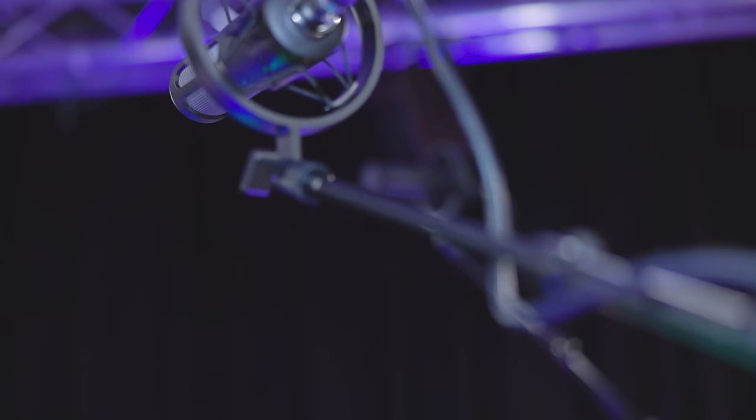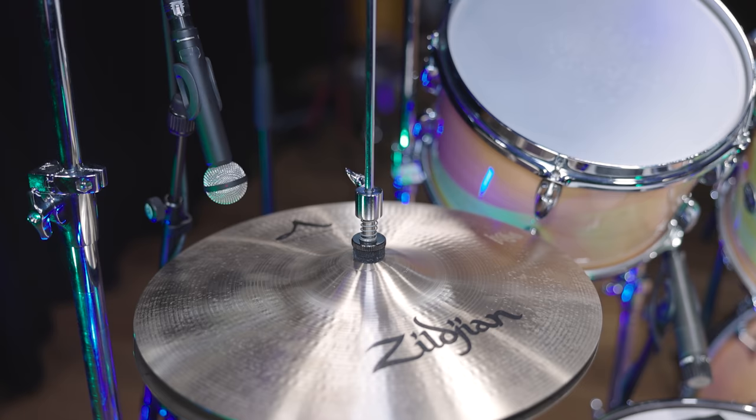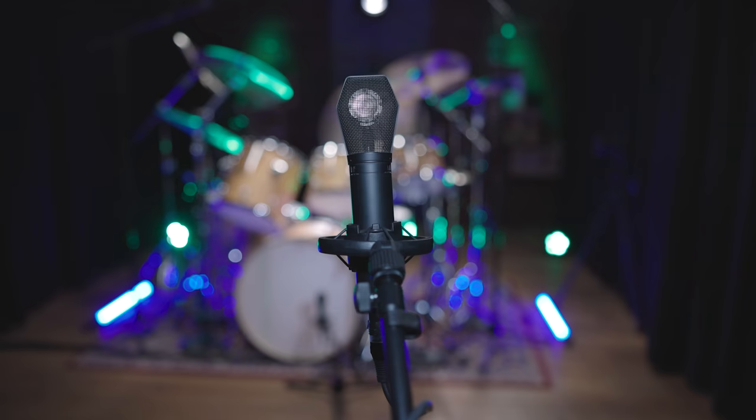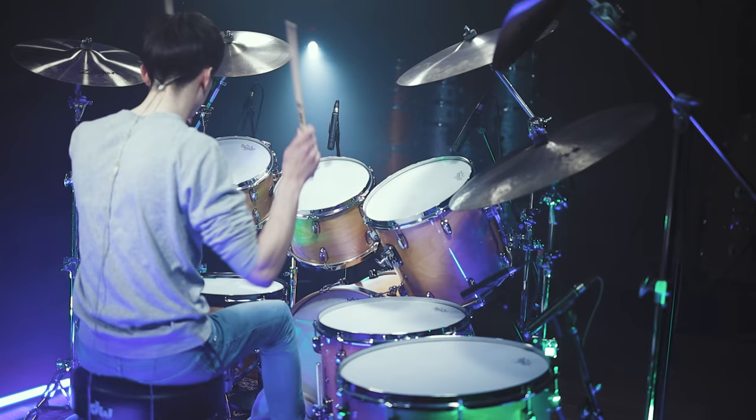The overheads are two large diaphragm condenser M90 Pro X's, and for the hi-hat we chose a ribbon M160 to get more of a warm hi-hat sound instead of the super sharp sound you would get from a small diaphragm condenser mic. For the room we placed another large diaphragm MC740, and with his last mic in place, our Queen drum kit is ready for Pascal's take on Bohemian Rhapsody. Enjoy!